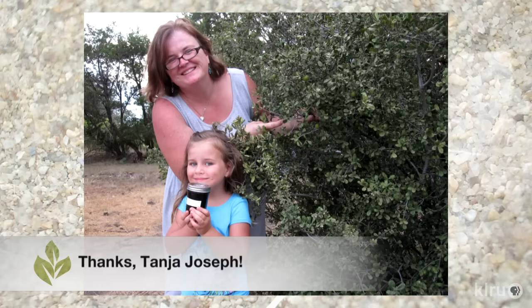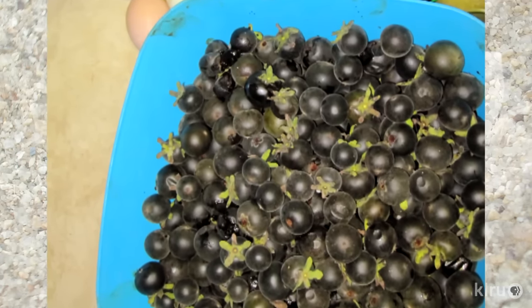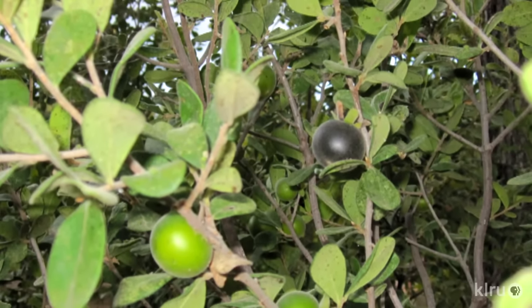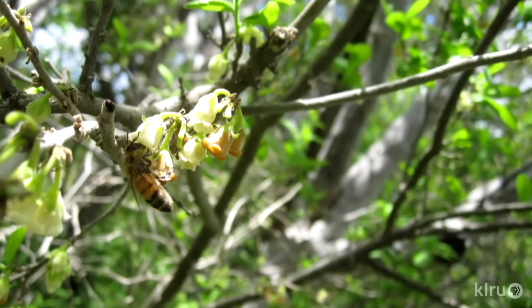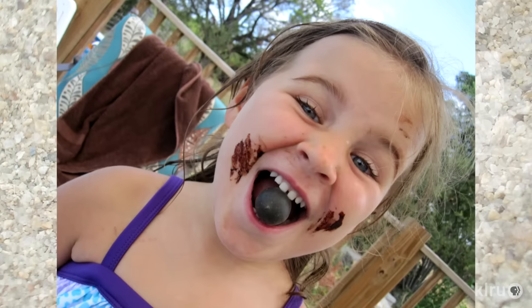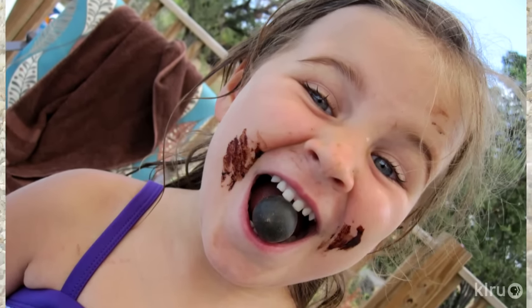Our viewer picture goes to Tanya Joseph, here with daughter Maya in front of their native Texas persimmon trees. Since her husband discovered the delicious fruits on the trees on their property, there has been a lot of jelly making going on. The fruits of native persimmon are ready to eat or preserve when they turn a deep purple. In spring, the bees simply love the white flowers on the female trees, and the big reward for birds and us — like Maya — is when those fruits deliciously ripen in late summer.